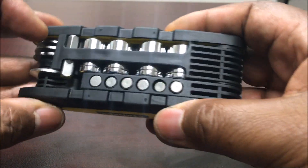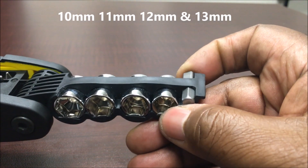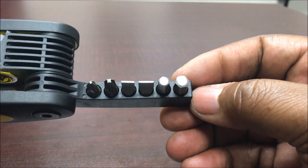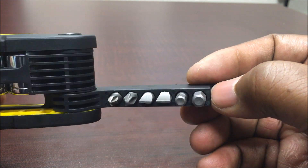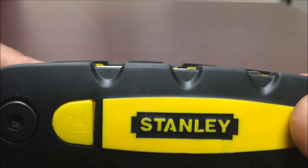Check it out — as you can see, it folds. You have these sockets and this extension to put the socket in. I'm gonna show you how it works. You also have your screwdrivers — you got regular screwdrivers and your Phillips head. And this can get kind of tricky — you see this lock button right here.